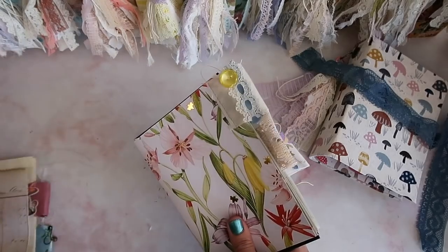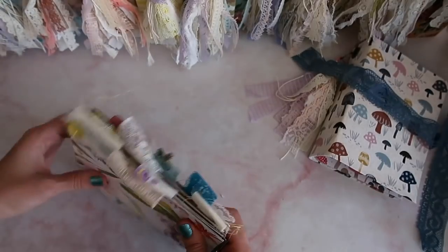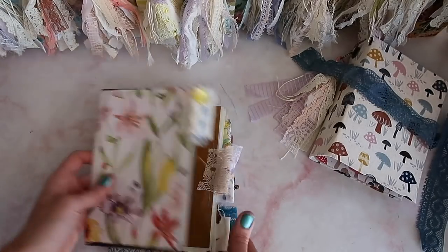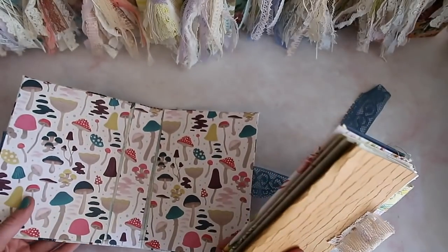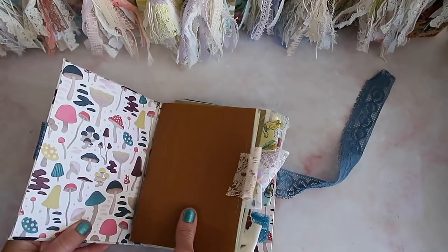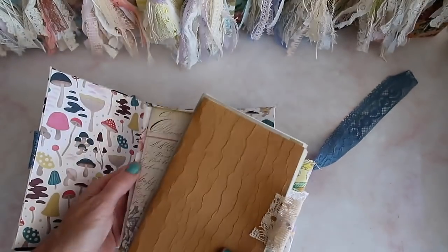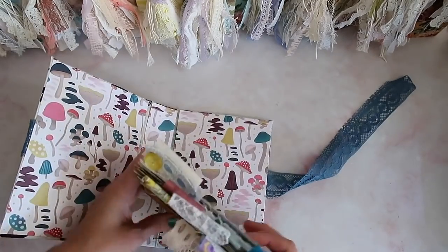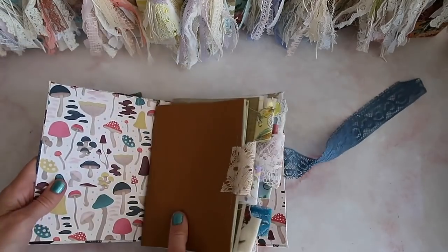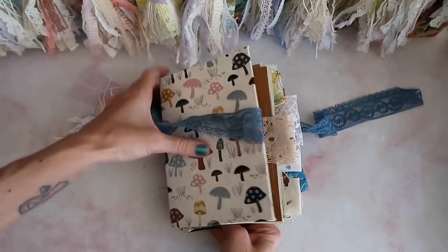I'm just going to stack these — right now the order doesn't exactly matter but I'll have it pretty close to what I want for the journal. I'm thinking about the cover, which is a mushroom theme, and inside I have mushrooms too. I actually like that when you open it up you'll have just this plain brown textured paper. These other ones seem a bit too busy — they fit fine within the journal, but I always like that first page to just make sense when you open up the journal.